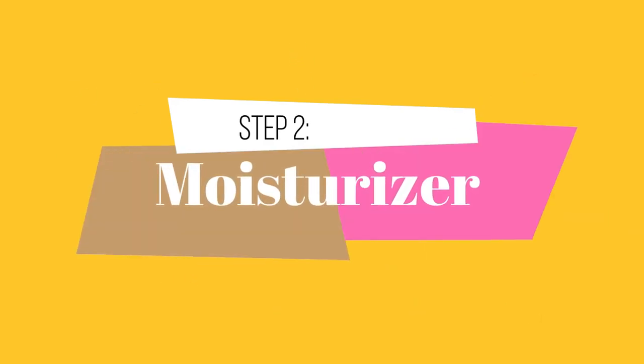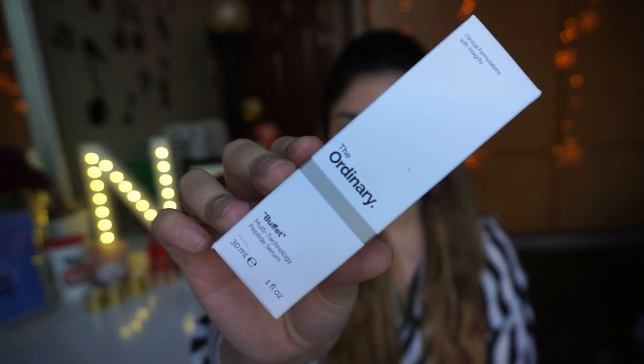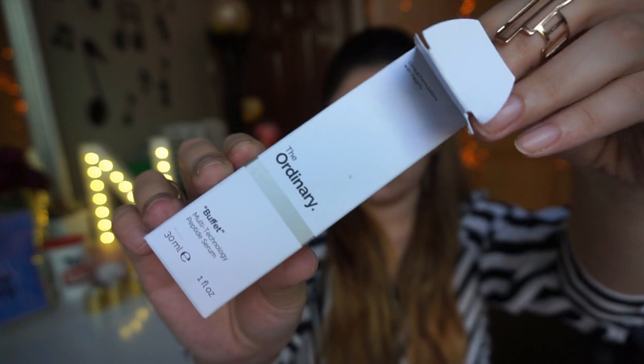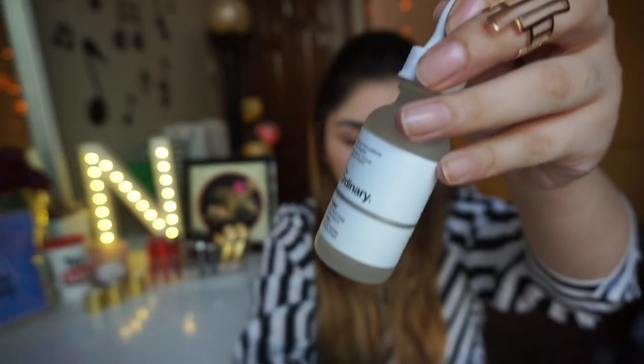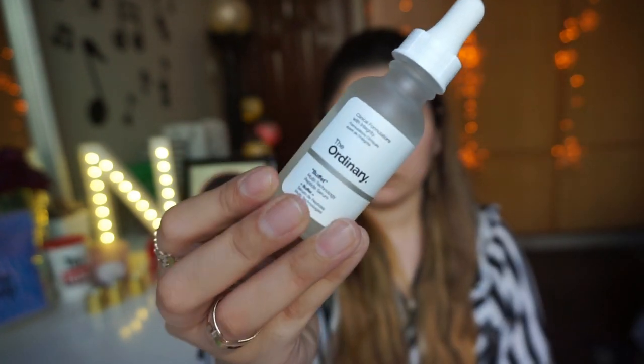Second step is moisturizer. Aapki skin ke liye moisturizer bohut zaroori hai. Oily skin girls kehti hain ke moisturizer ki kya zaroorat hai, but you know oils dissolve oils, so moisturizer is a must. Yahan pe mein The Ordinary ka Buffet serum use kar rahi hoon — this is so good, aap meri skin par brightness aur glow ka effect dekh sakte ho jo iski wajah se mujhe achieve hua hai.